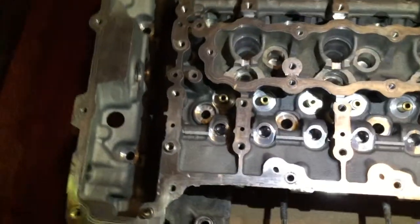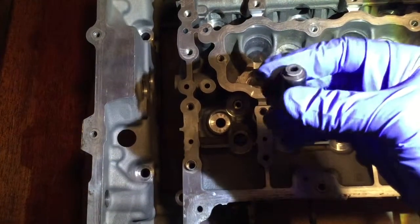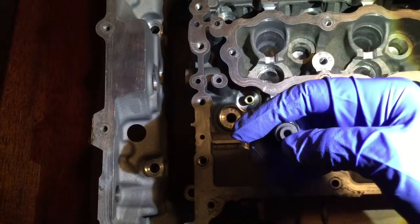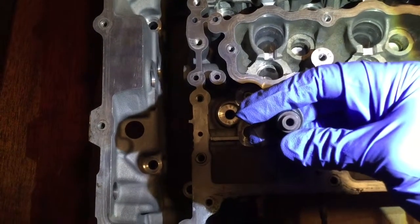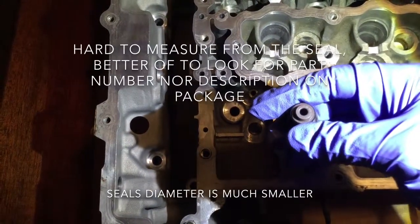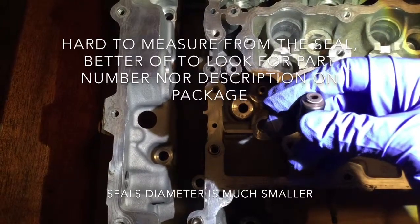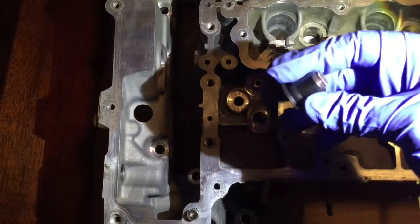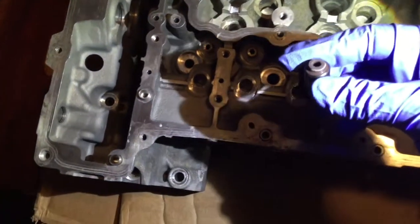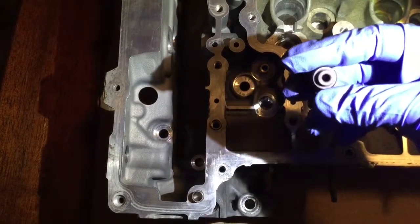Time to put the cylinder head back together. These are the new valve seals - you have to make sure which ones you use. The exhaust side valves have a diameter of six millimeters and the intake side has a diameter of five millimeters. One of the best ways to check is on the website realoem.com. If you fill in the last seven digits of your VIN, you'll be able to sort through the exploded view of the car and get the part number.